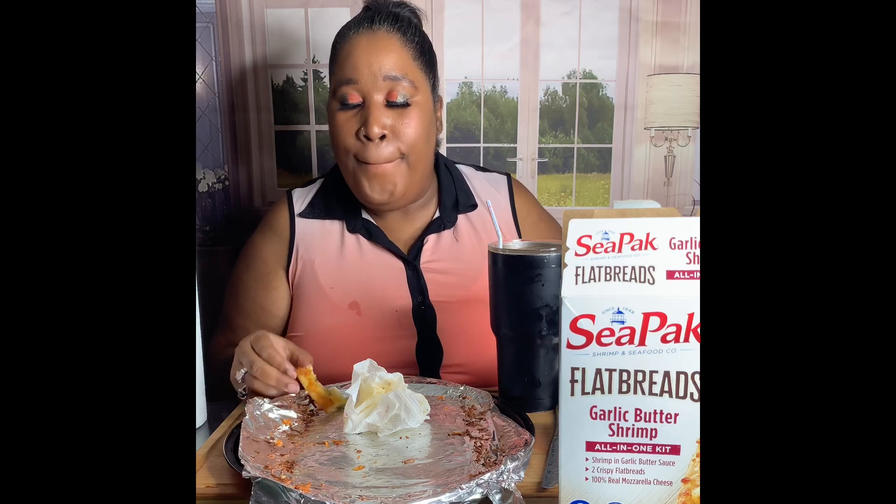The butter is really the only critique. Like, I can't say it don't have no butter — it definitely has butter.